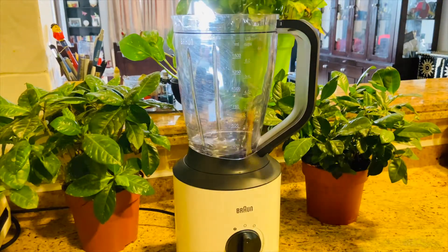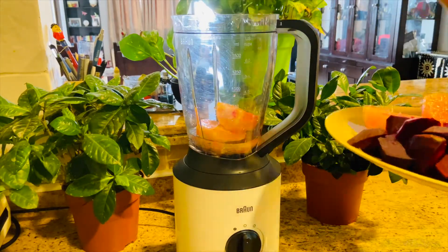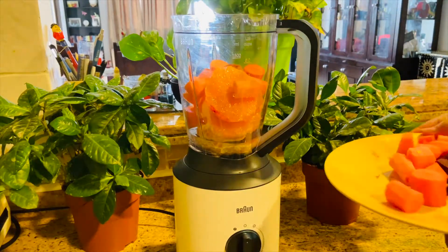Hi, let's make some fruit juice. Add one glass of water, three oranges sliced, three carrots chopped, and three beetroot chopped.